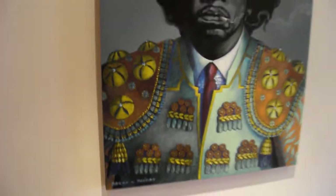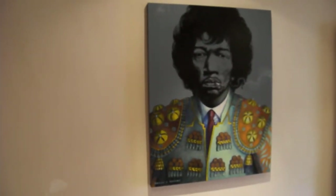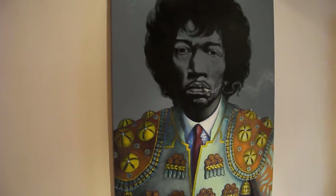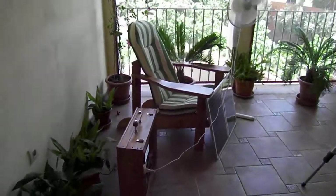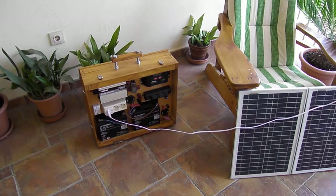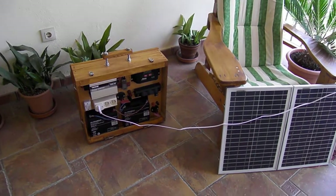Let me just show you something a friend did for me — a lovely oil painting of my hero Jimi Hendrix. I hope you like it, and I hope you like my little generator. I'll catch up with you when I do my field test — bye bye for now!